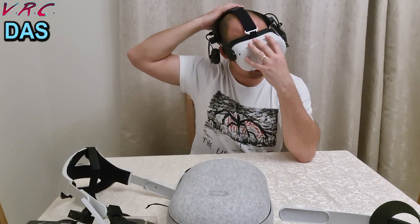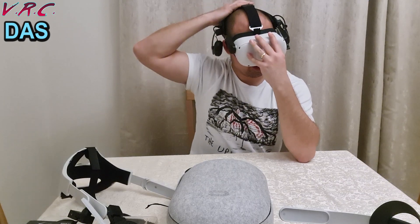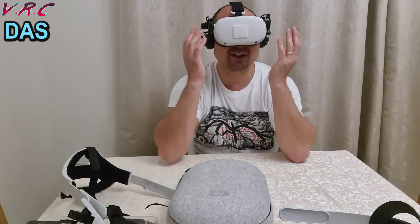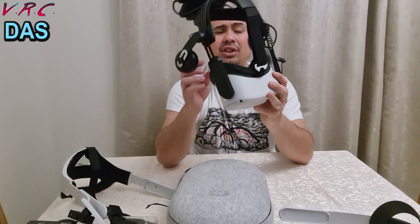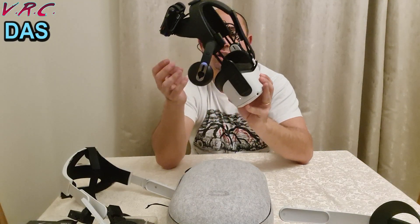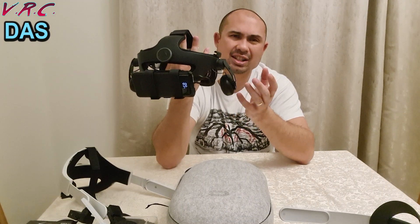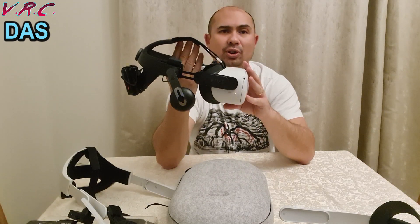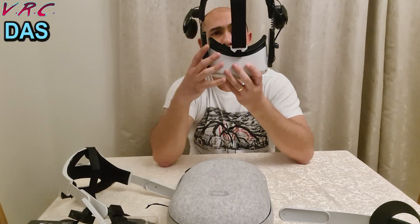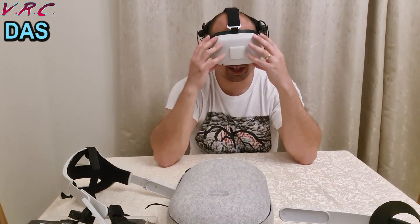I found with the Deluxe Audio Strap that someone told me in the comments you should wear it a bit lower — push it down the back a bit more. When I had it high it was still comfortable, but the earphones wouldn't stay in. Now that I have it lower, I don't really have any problems with the earphones at all. The audio quality is decent — not audiophile quality, but it's got a good treble, bass, and mids mix. Clarity isn't perfect like expensive headphones, but they're mid-range quality and definitely better than the Mantis ones and loads better than clip-on ones.